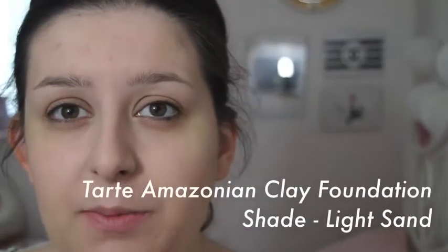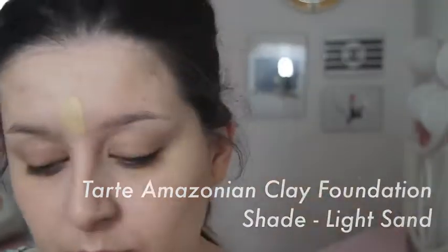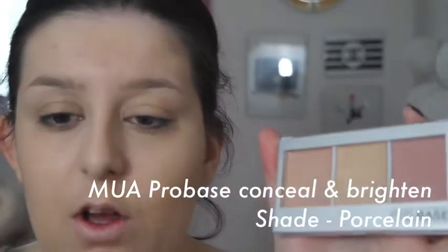First of all, I'm going to be using my favourite foundation, which is Tarte Amazonian Clay Foundation. Next up I'm just going to conceal my blemishes and my under-eye circles so that I have a nice clean base to start with the rest of my makeup. I'm using the Muir Pro Base Conceal and Brighten Kit with the Real Techniques Pointed Foundation Brush.